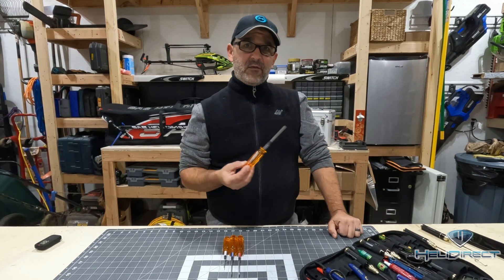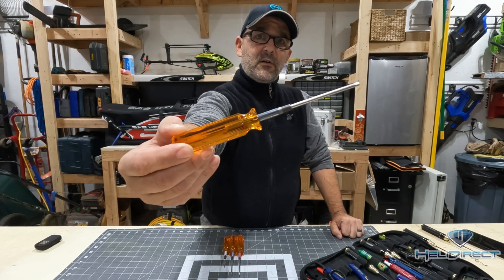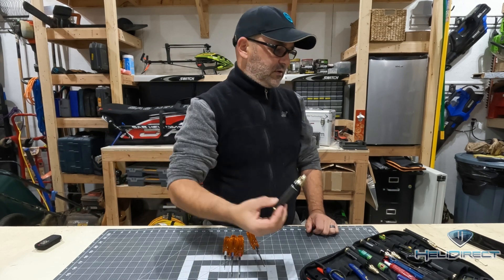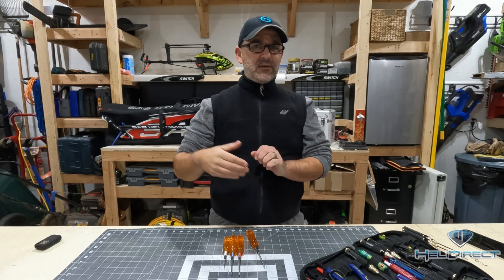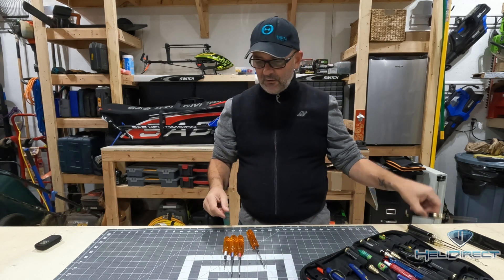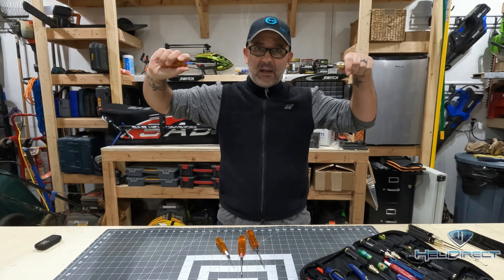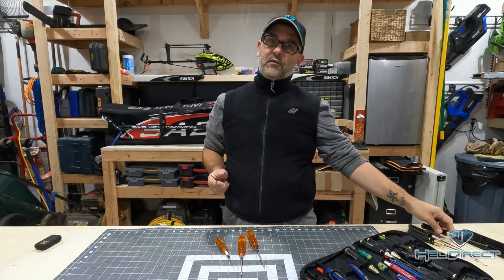There are a few different manufacturers that make great sets. This is an MIP set of hex wrenches, generally regarded as one of the best in the hobby. I also have another set by Scorpion Tools, who also make motors and ESCs — they make a great set as well. Why do I have two sets? You can leave a set at home on the workbench and bring another to the field. Also, on the feathering shaft, there are places on the main head and tail rotor where you want to counter-tighten two wrenches against each other, so having two of the same size is really important.